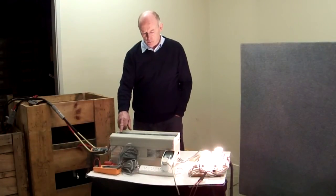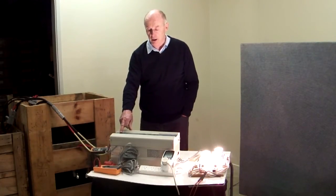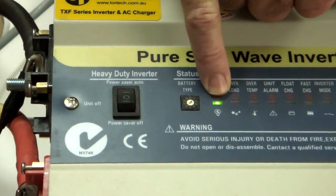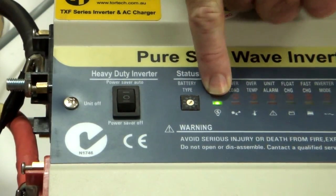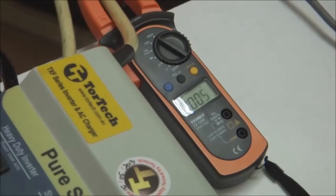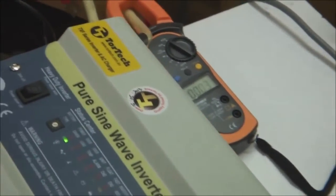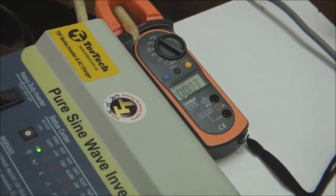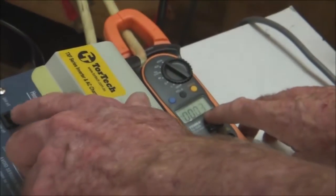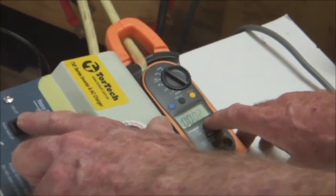One of the very interesting features of this particular inverter is what we call power saving mode. I've just switched on the power saving mode. The advantage of this is that in power saving mode you're pulling much less current out of the battery. Every 10 or 15 seconds it actually pulses to see if the load is there. If the load is not there, it stays in the special power saving mode. In power saving mode you can see the current cycling between 0.1 and 0.6 of an amp.